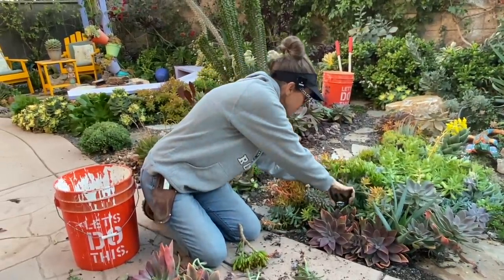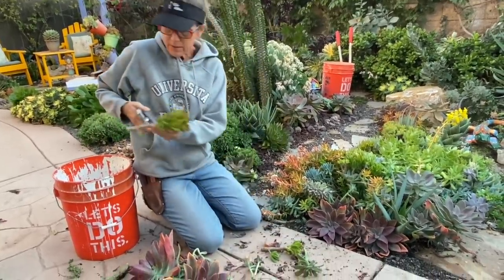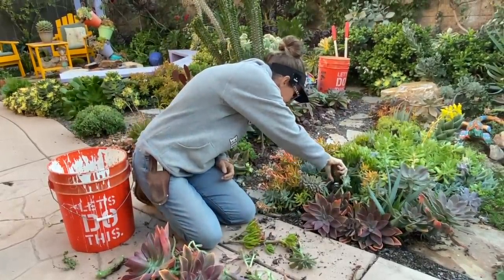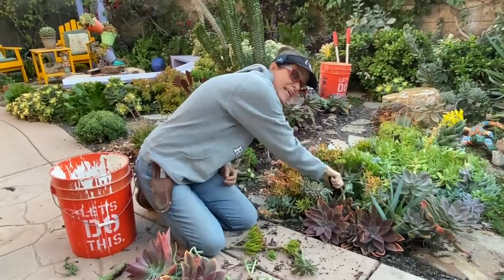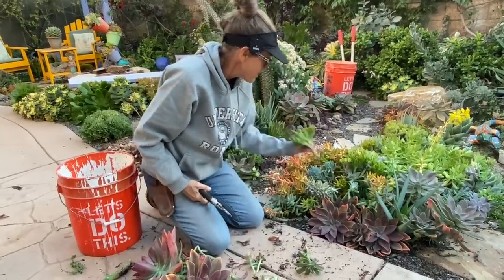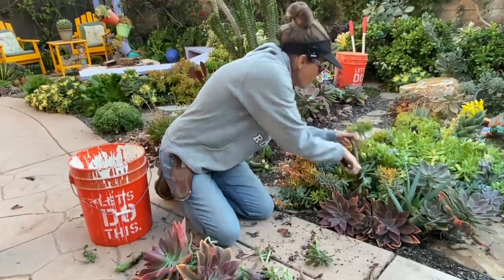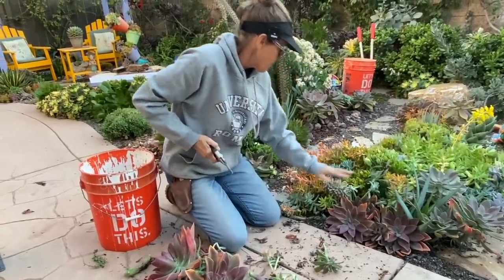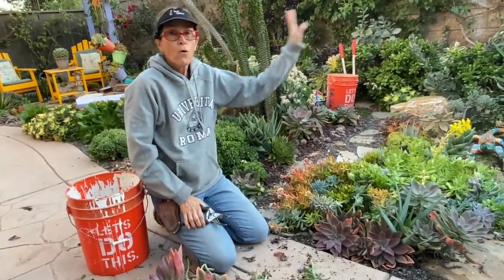I'm just going to cut down low, close to the ground as I can, then limb up the pieces. I just killed a snail. Now I'm going to take these pieces and just set them right back down like this — how fun was that? Same with this one: cut it down low, limb it up, and just set it right back on top of the ground.